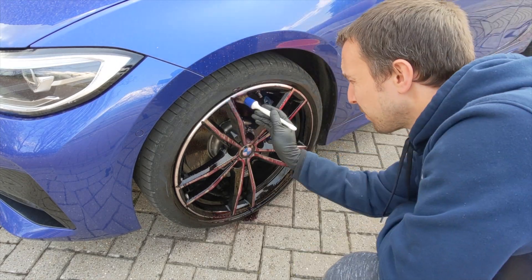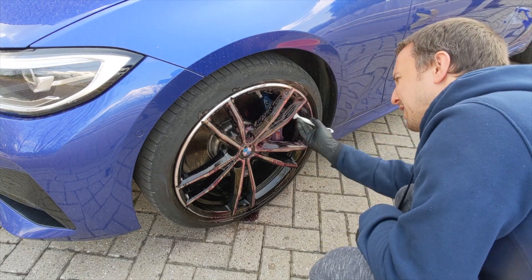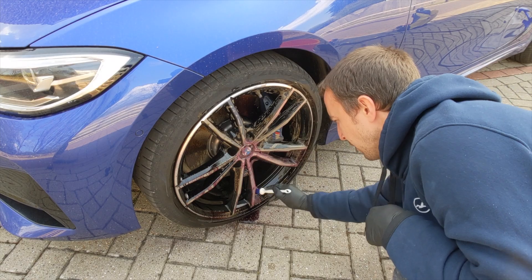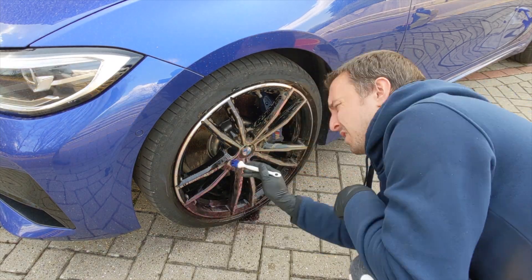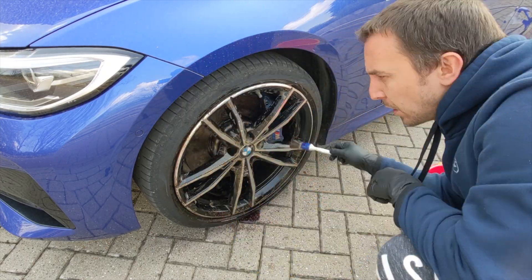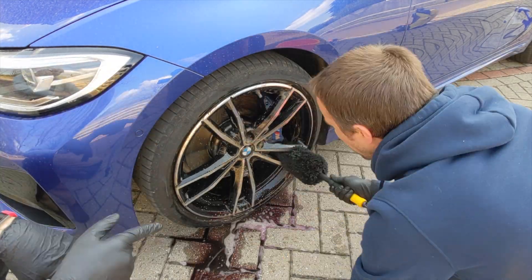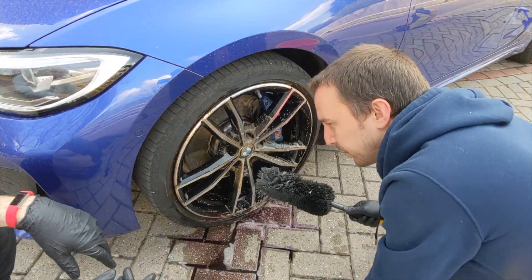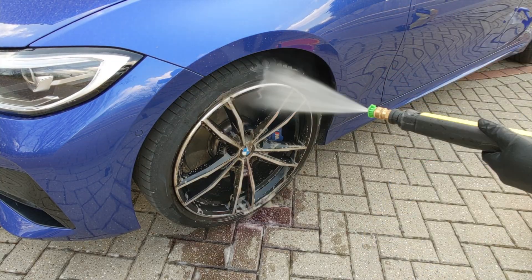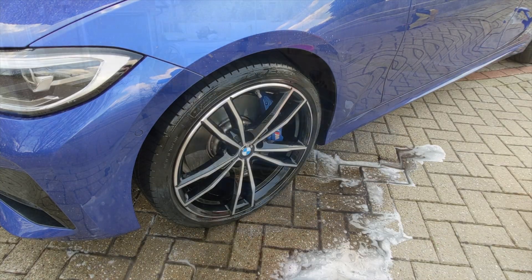Anyway we're just attacking these rims here now with the Bilt Hamber Auto Wheel and Joe's really getting into that. I was also showing him how to use his wheel woolly — it's not an official wheel woolly but one sold at Halfords. He's struggling to get it behind the brake disc. If you keep it wet in a bucket it deforms a lot more and you'll be able to get it in behind those discs and calipers. We moved the car later and were able to get into the bit we couldn't reach.